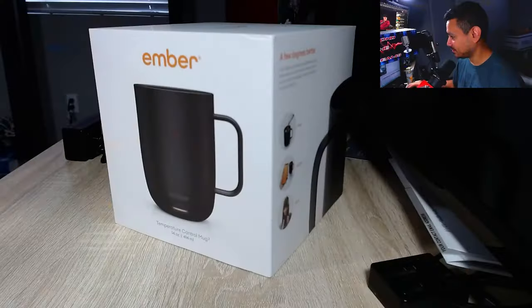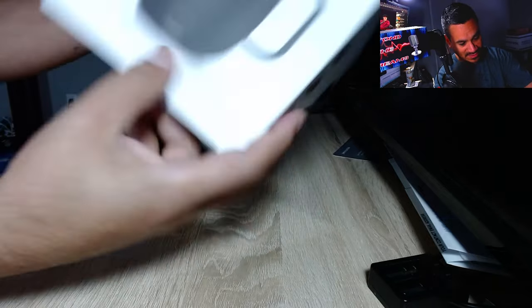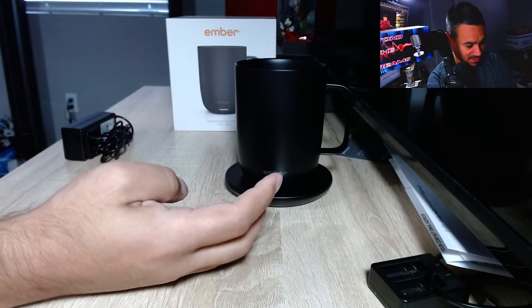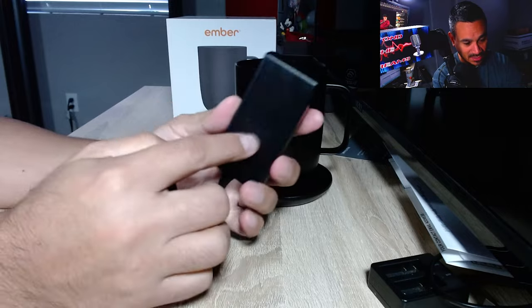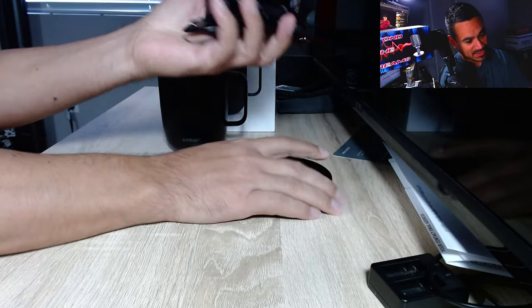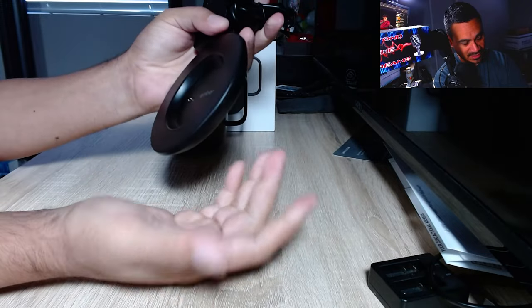Let me show you how this thing looks. Here is the box, and for the most part it's pretty simple — there's not much in there besides the mug itself. Here it is. You do get a pretty good power brick with Ember printed on the back, and that's pretty much it.